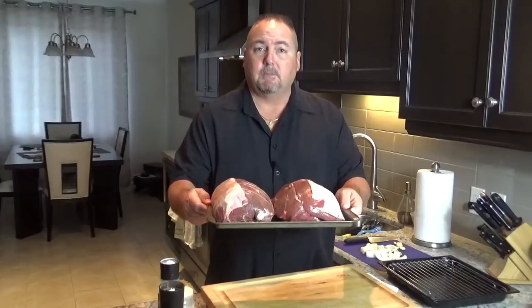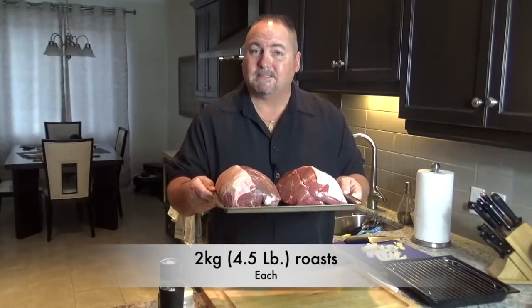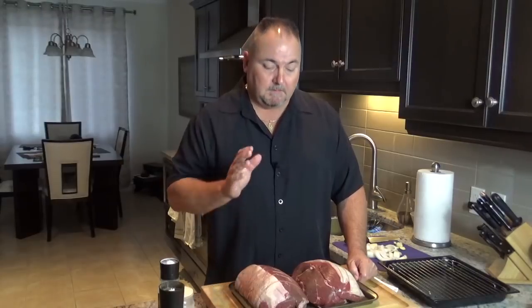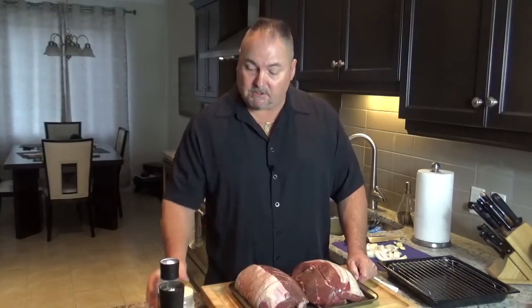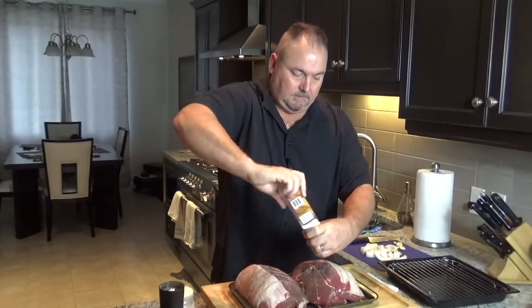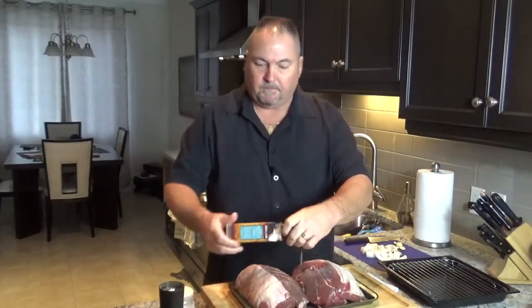Philly steak and cheese sandwiches have been around since the 30s — apparently a hot dog vendor invented them. I found these beautiful sirloin roasts, AAA grade, they were on sale and they're going to be perfect. I'm going to slow roast them — that's the key — at 225 degrees so they're nice and tender. We'll cut them thin. To start off, let's add a generous amount of salt, pepper.